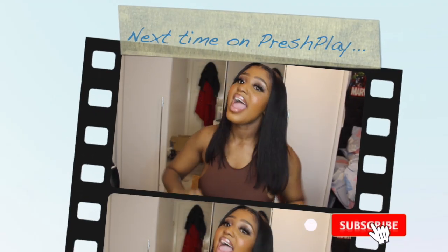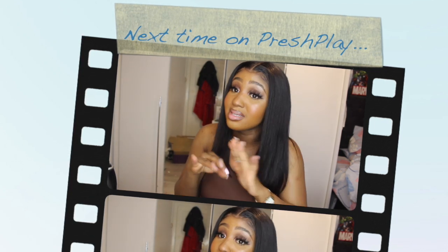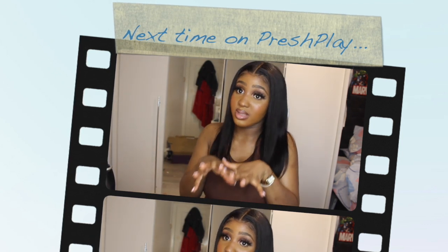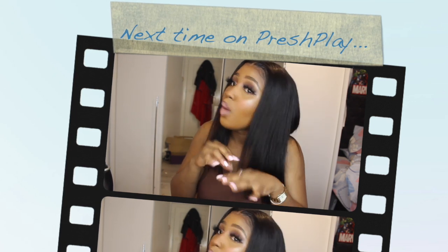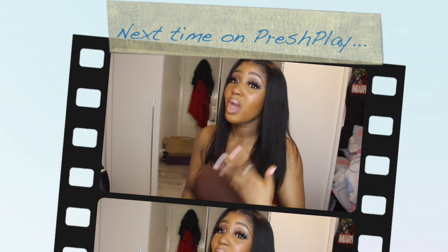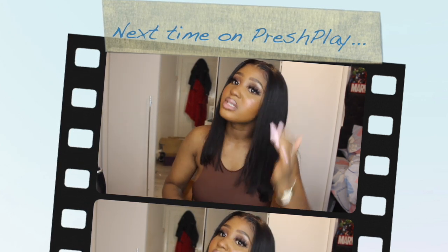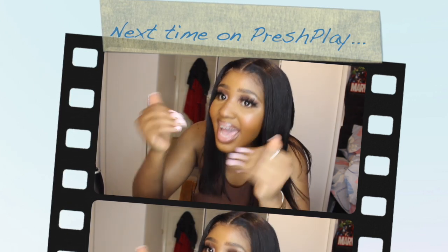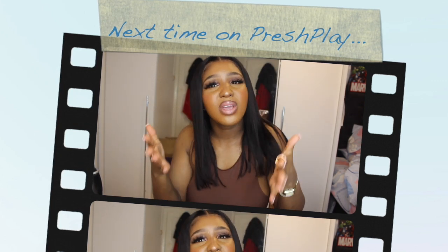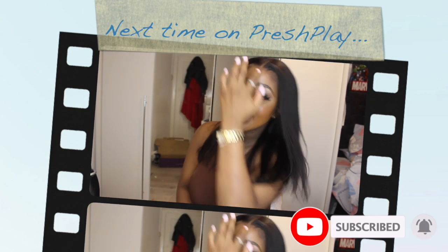Subscribe and hit that bell notification button. Tell your friends, tell your mum, tell your dad, tell all the people. Next time on Fresh Play — I'm going to keep it real with you, I've just come out of doing a dissertation. I did a dissertation during a pandemic so you're going to have to bear with me. I will be doing more hair stuff, more makeup — I've got a lot coming. I will be doing reviews, trust me, I've got you guys. I'm recovering from a near-death experience called uni in a global pandemic. Stay safe everyone, and don't forget to like, share, comment and subscribe. Bye!